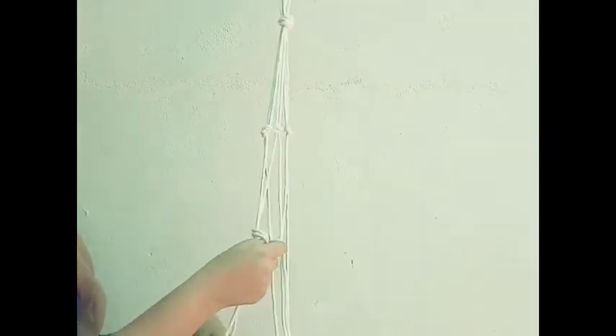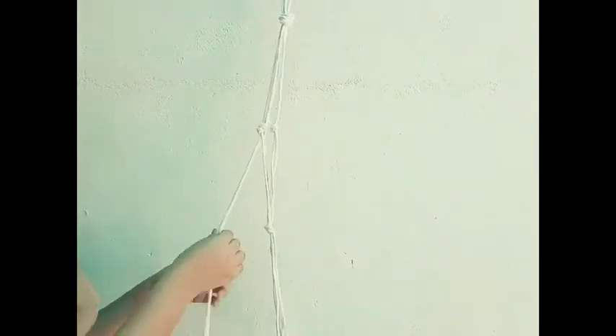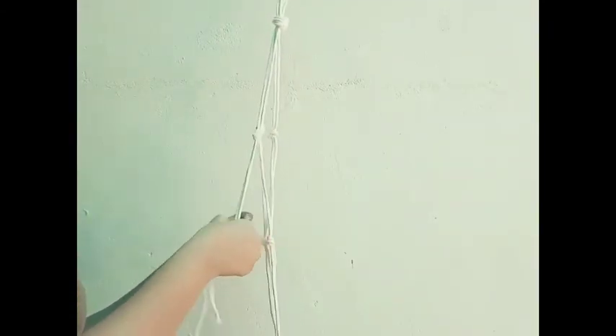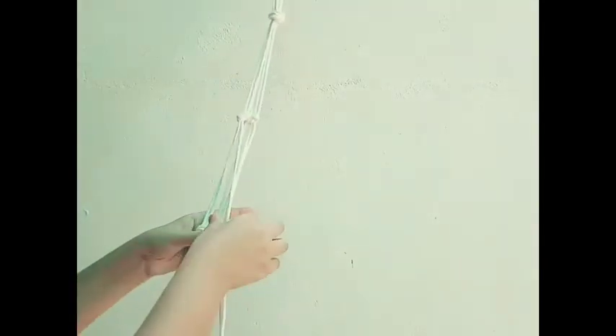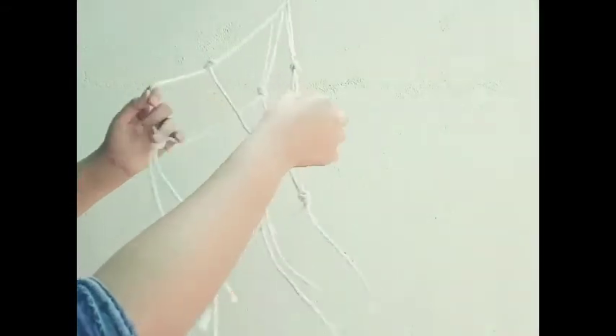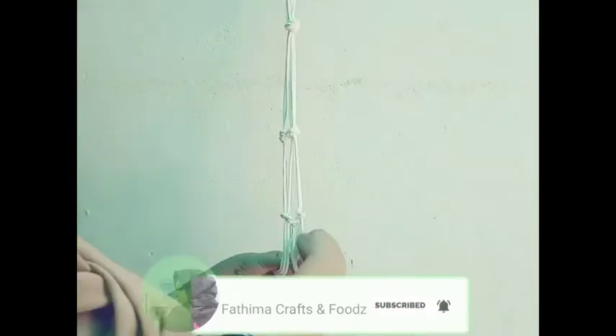I will put 2 meters here. I am going to make the hanger in 3 meters. You need to make the hanger in 3 meters. If you want to measure the hanger in 3 meters, here is how.